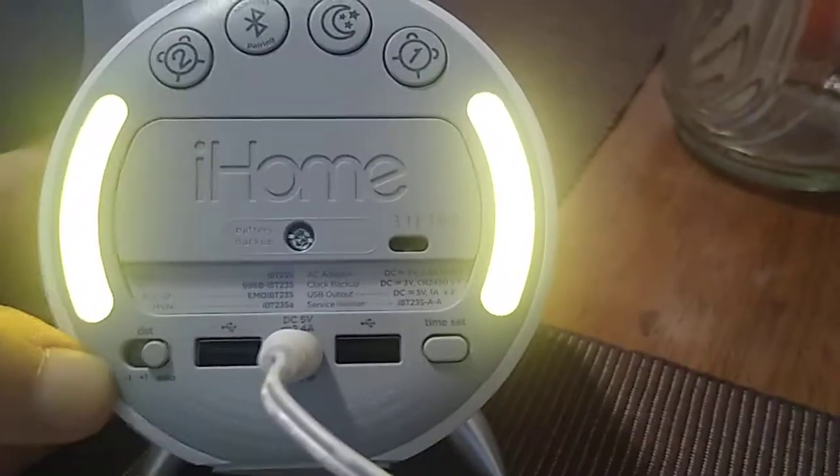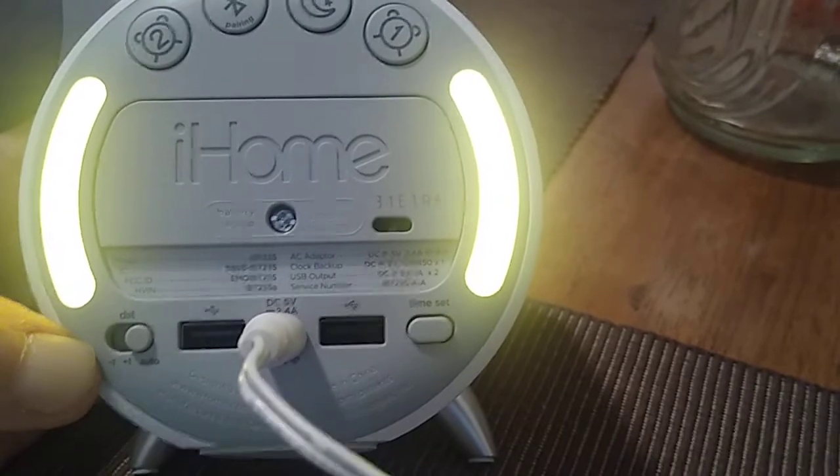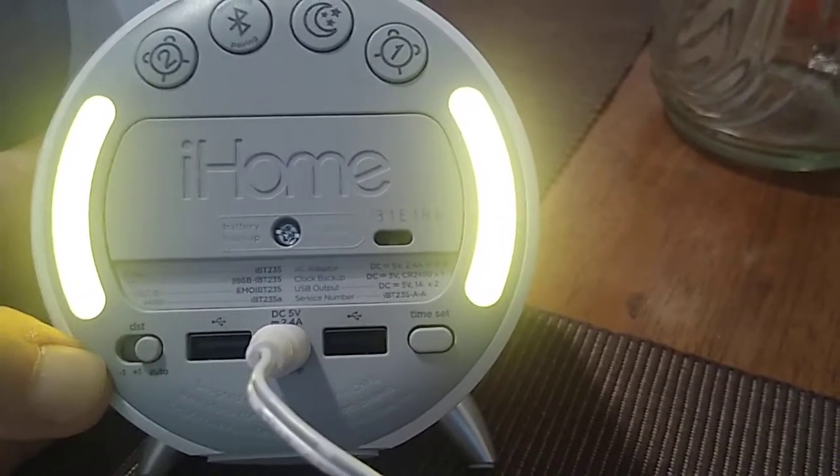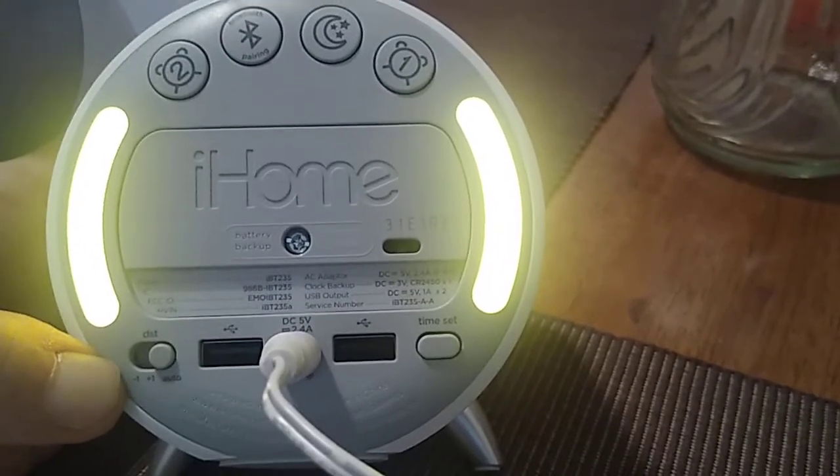You have the button on the far right, which is the button you use to set the time. You press that button and then activate the plus or minus on the top to adjust.